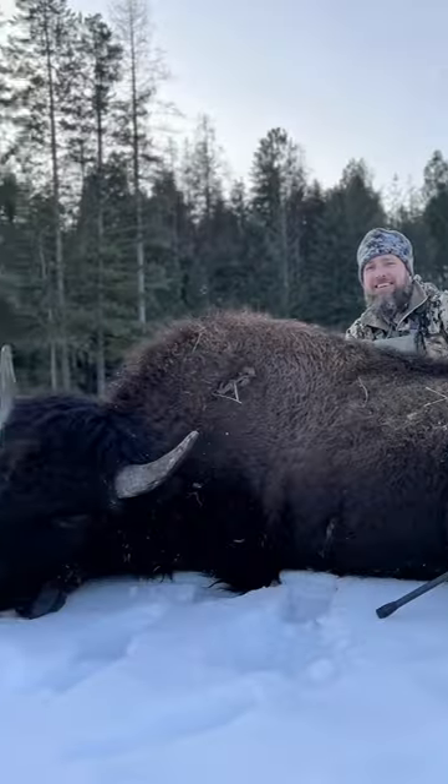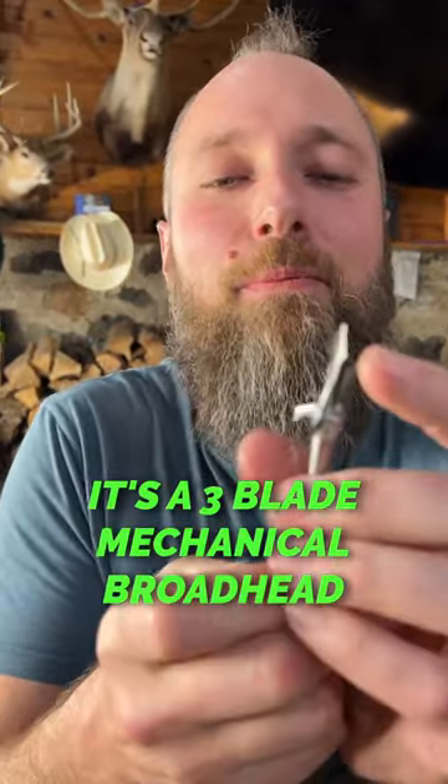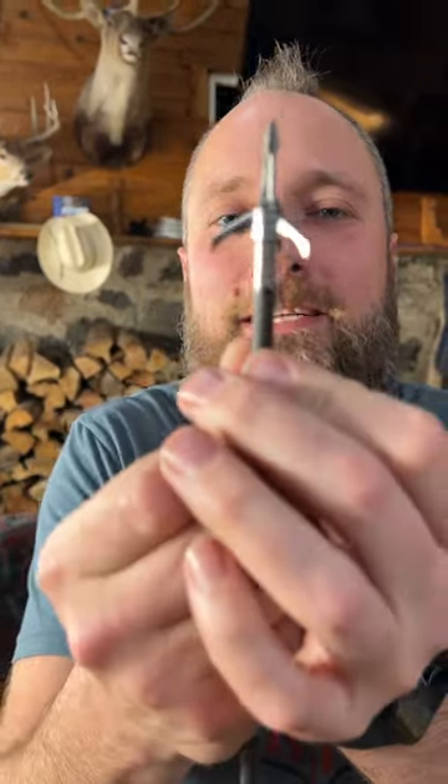The buffalo was at 48 yards away and it went completely through it, and the fletchings on the backside caught and was still hanging in the side of it. I thought these were too light. And it's a three-blade mechanical broadhead — by the way, I thought these didn't penetrate.